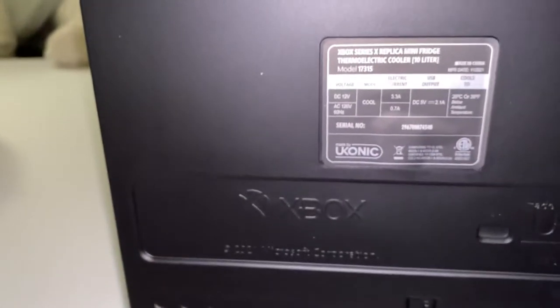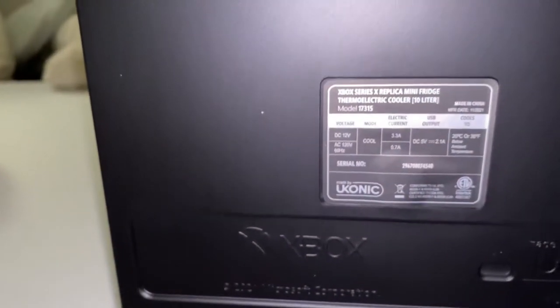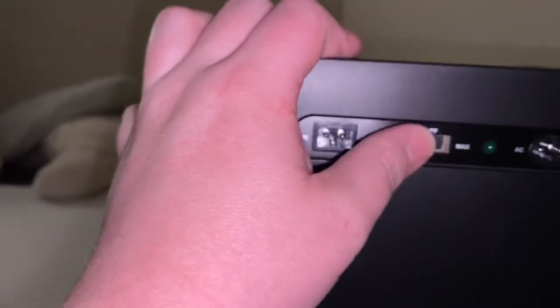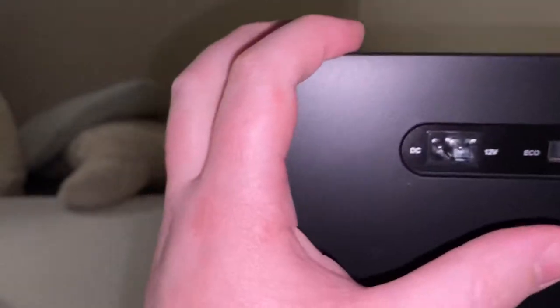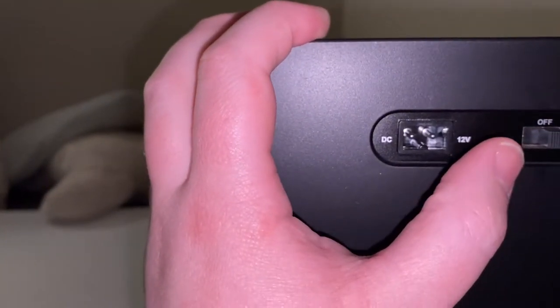The output is 2.1 amp on the front USB. And we have eco mode off and max power. And then a DC — this is the car outlet, that's the wall outlet. Well, that's pretty damn cool.